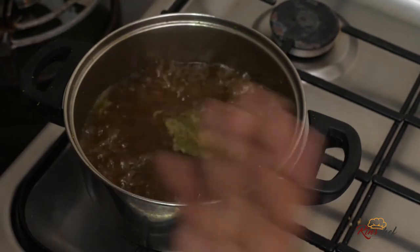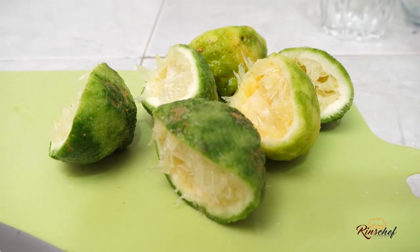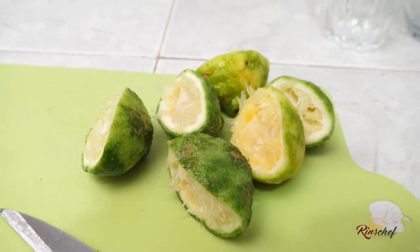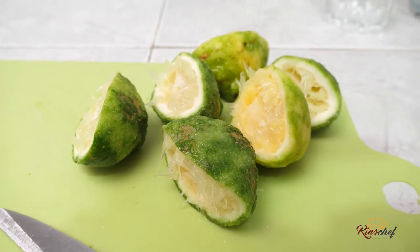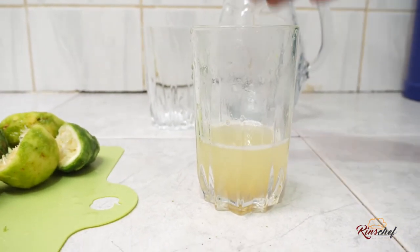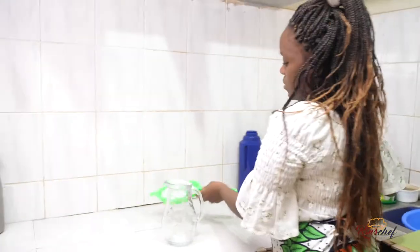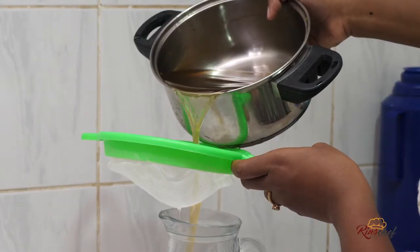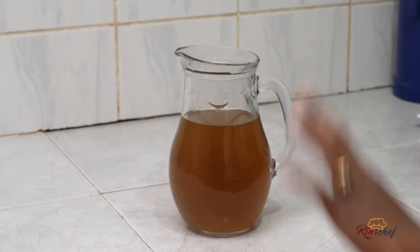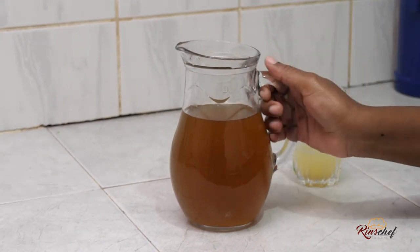My lemon rind cinnamon water is boiling. This is all three lemons have left after expressing the juice, and this is all the juice we've gotten from the three lemons. Once your water has cooled, we'll strain it. Notice how dark my juice is — this is because of the cinnamon. If you want yours to be a bit lighter or greenish, you can just skip the cinnamon, but I love the cinnamon because it also has many benefits to the body.